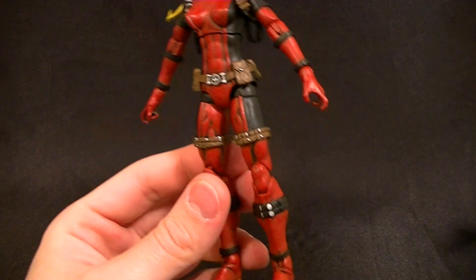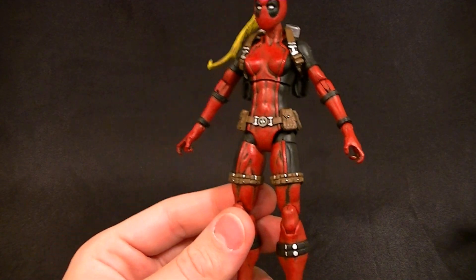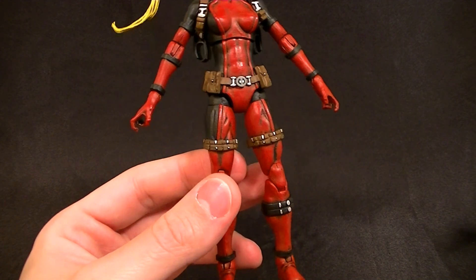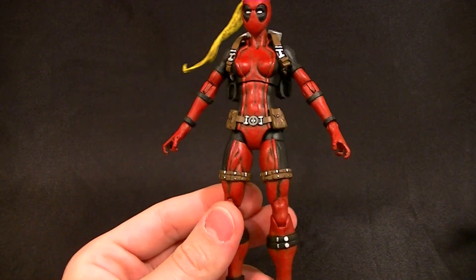I also added neoprene sheeting straps on the arms. The paint — if you didn't watch the video — is a black base coat with red dry brushing on top, and brown dry brushing over the black for the belts and things.